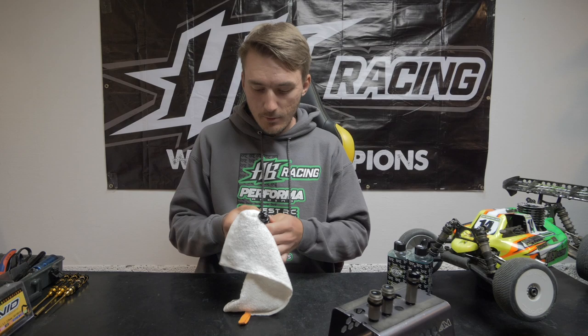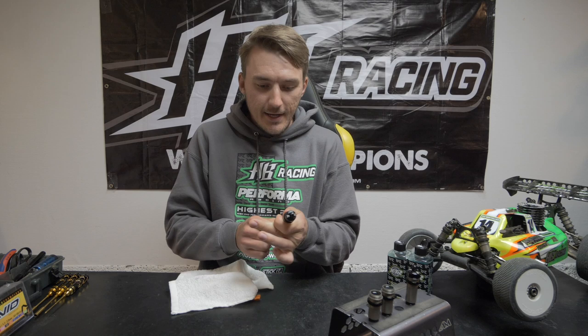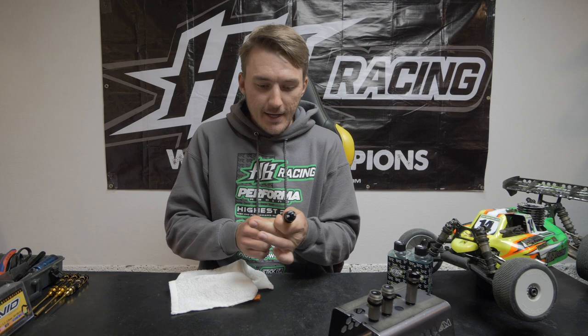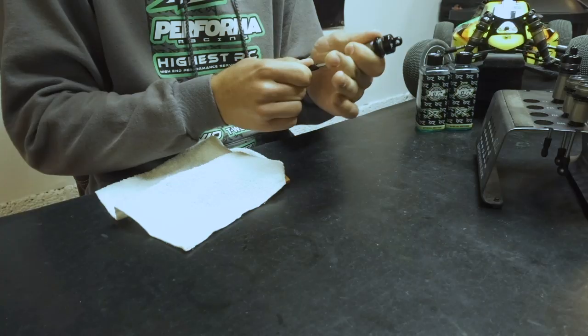When you do this the first time you're going to see some rebound afterwards. I fully close the cap, wipe off the excess oil, then work the shock a little bit. For sure you're going to see some rebound, because I still need to open the cap once more and push the shaft all the way in again. I repeat that procedure two or three times normally to get it to the spot I like.